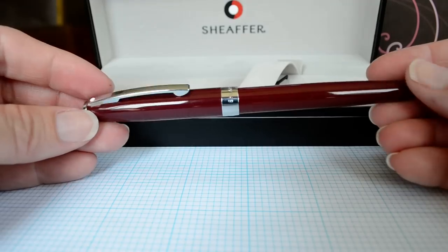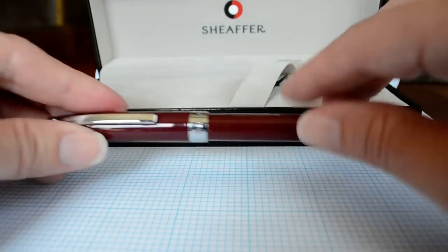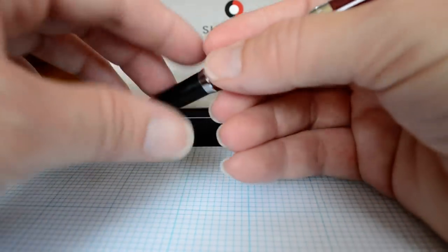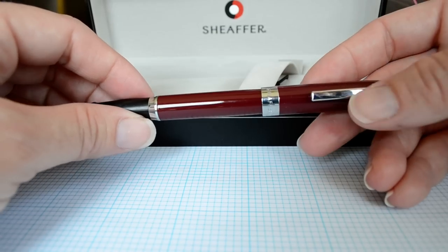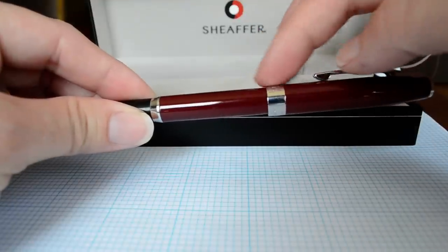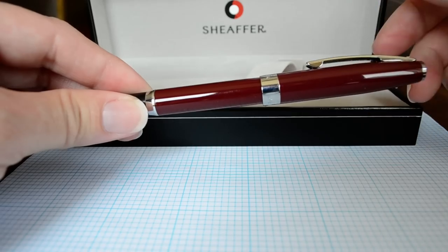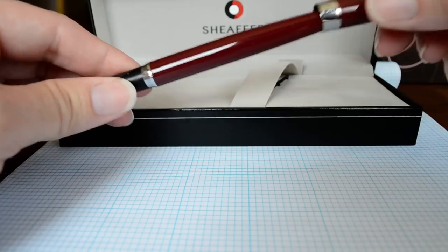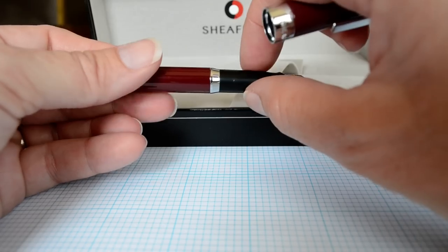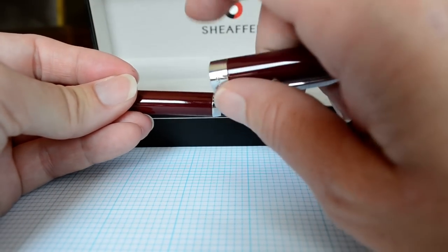It's 132 millimeters capped and 147 millimeters posted. It's extremely comfortable to write with posted as well, so you don't have to worry about hand fatigue. It seats itself okay — it's not the most secure post, meaning it will wiggle off after a really long period of writing, but if you push it down a little harder it will stay on. It's a slim fountain pen at 8 millimeters wide at the mid grip and 9 millimeters at the widest point at the cap band.